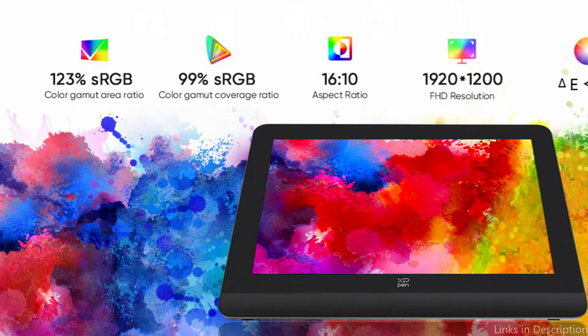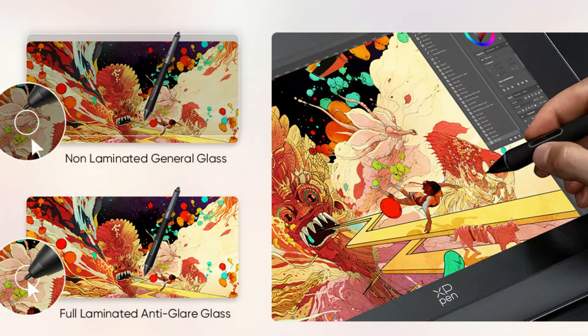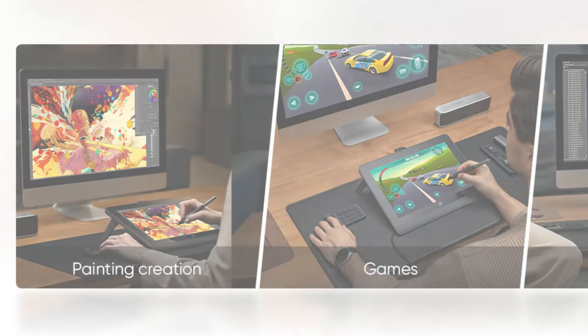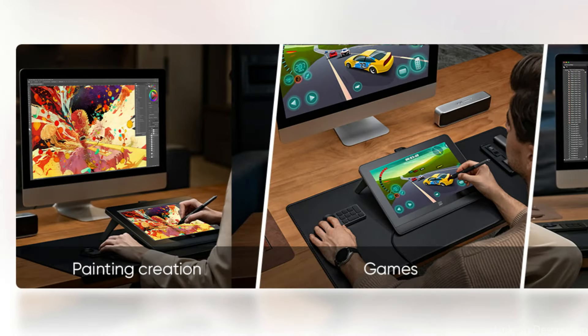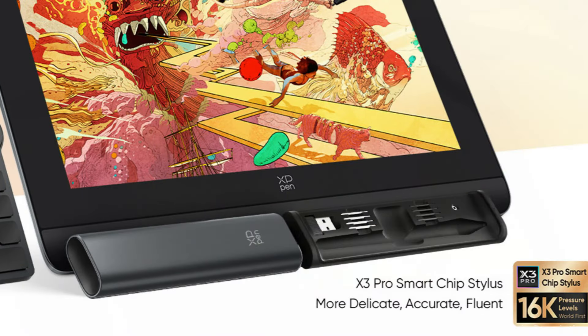An integrated foldable stand allows you to adopt your ideal working posture. With the wireless shortcut remote, you can more easily access features to quickly make changes. The X-Edge wrist rest's smooth, ergonomic design helps you fight wrist strain and fatigue from extended work sessions. These are some of the best tablets to buy. If you enjoyed our video, leave a like and subscribe for future updates.